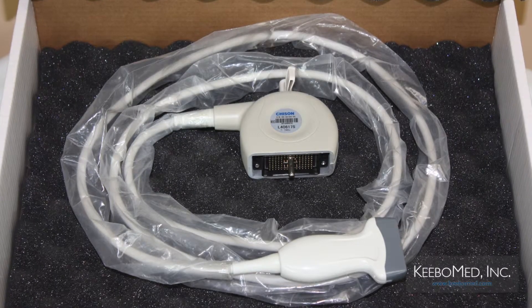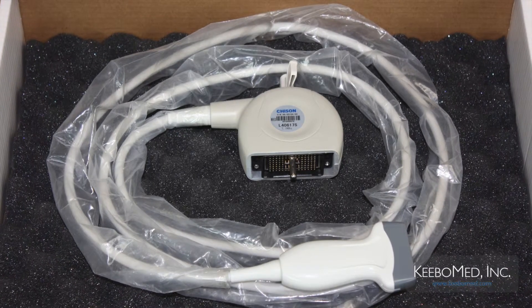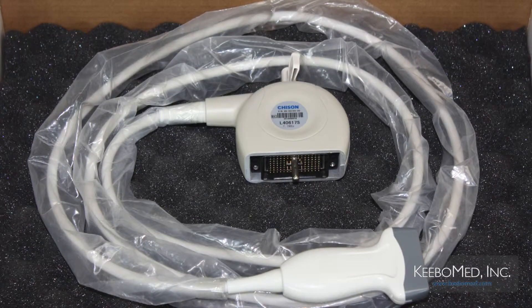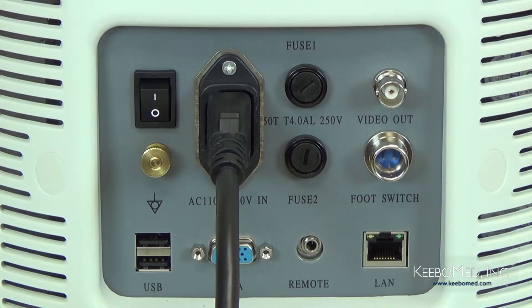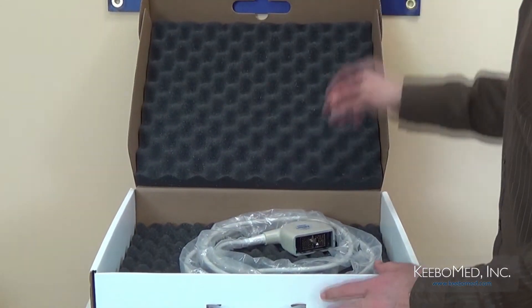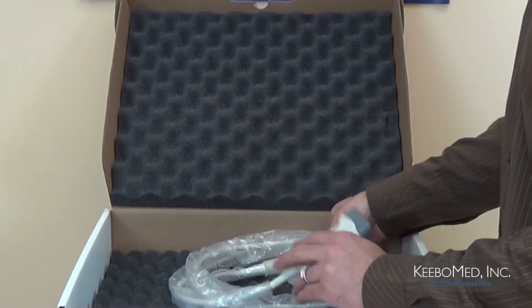Now we're going to consider the proper installation procedure of the probes. Remember, it's important to only use the probes that are provided by the manufacturer for the 8300. The first step is to make sure that the unit is turned off. Step 2, open the probe box and carefully check the probe lens, the cable, and the connector to make sure that it is in proper working condition.